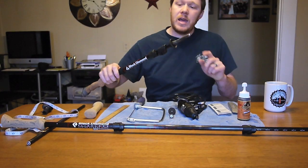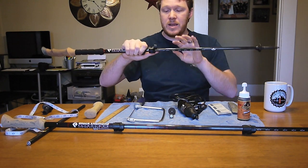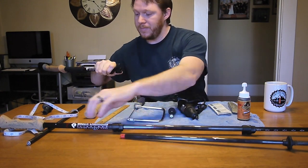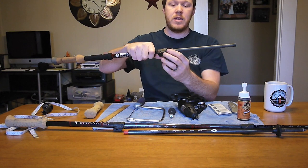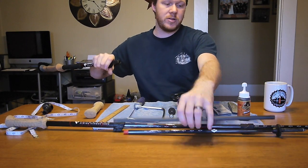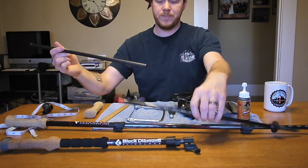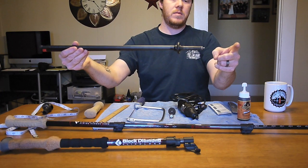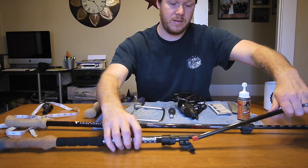I've seen that some people who have both LT4s and Carbon Corks have removed the lower section out of the Carbon Corks and put in the LT4 lower shaft instead. That actually gives them a little more overall length, since the LT4 lower shaft is noticeably longer — probably a couple more inches. So that's an option if you're looking for a little extra length.